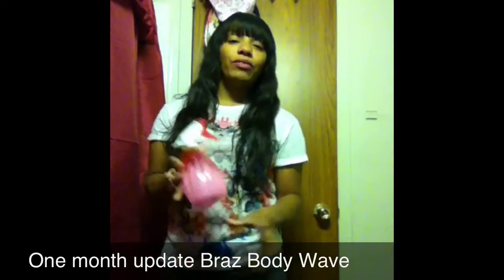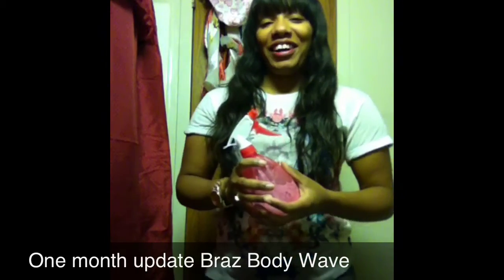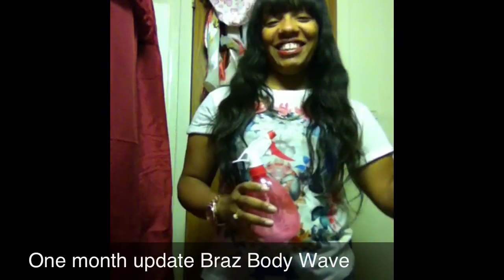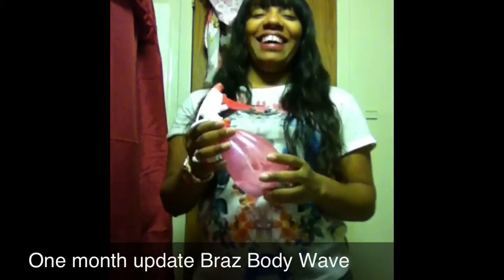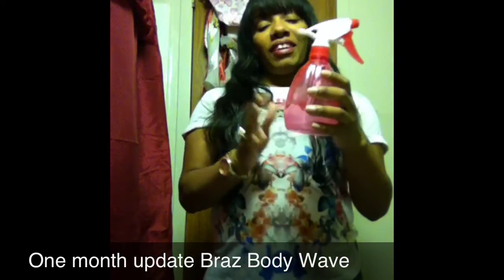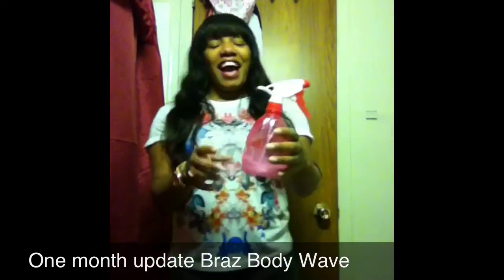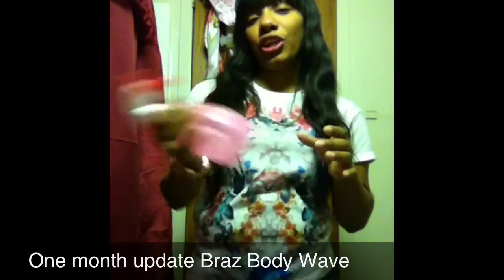What I did was I washed it with shampoo and conditioner, whatever I could. I haven't achieved that same wave back yet. What I do is put a little bit of water — more conditioner than water — shake it up and spread it through the hair.